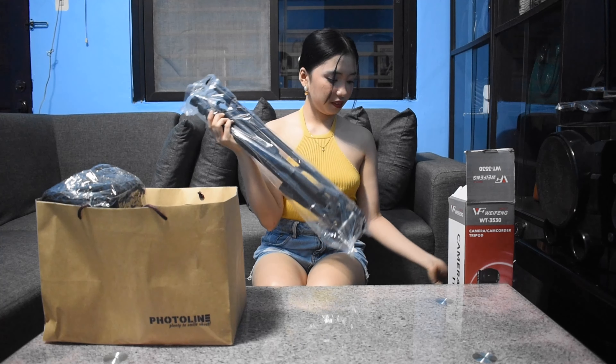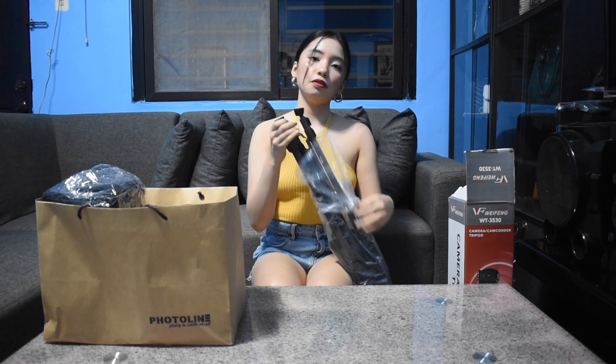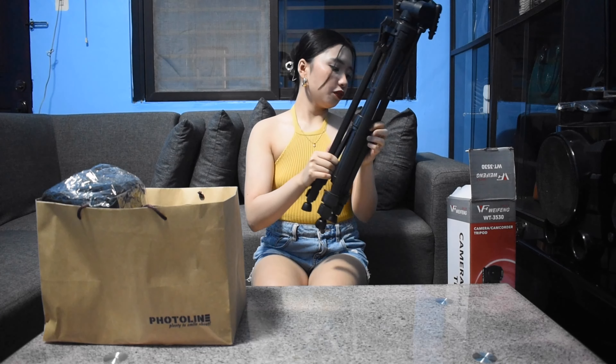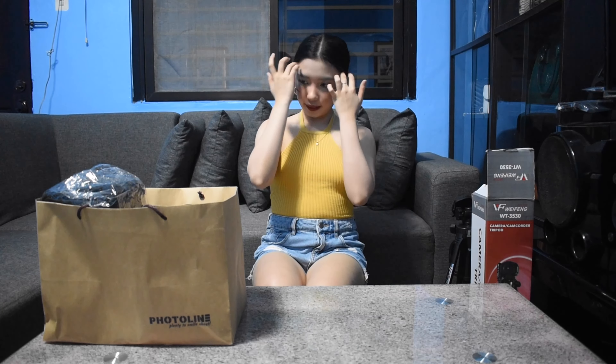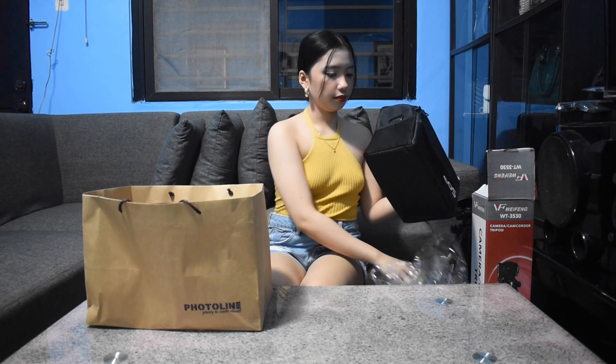First, let me show you the freebies. The first one is a tripod - they gave us a tripod from SM Calamba, from Photo Line. This is perfect for when nobody's there to take a picture of you and you're alone. Just set the timer on the camera and take pictures. You can also adjust it if you want to make it taller - just adjust it like this.